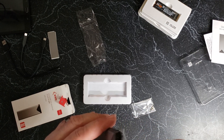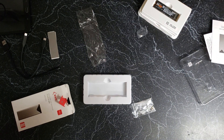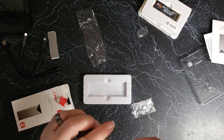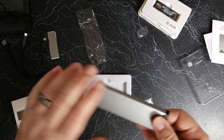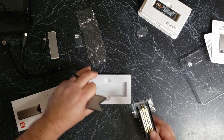And here we go. Peel, peel. Here's another one — might be inside. There we go, that's why. Peel, peel, peel.